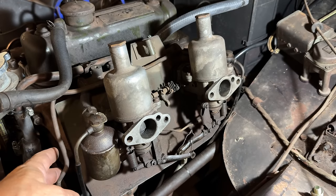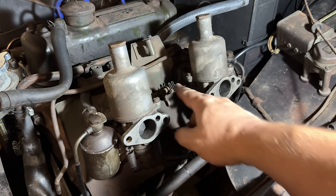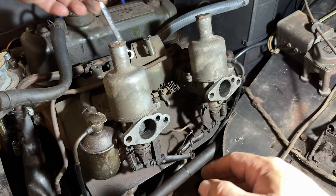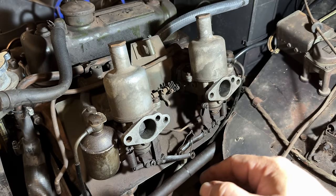The fuel lines are disconnected, the vacuum line is disconnected, and the choke and throttle cables are disconnected. The bolt up here that holds the fuel line running between the two carbs is also disconnected, so I think they're ready to come out now.